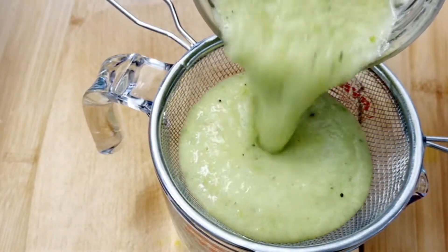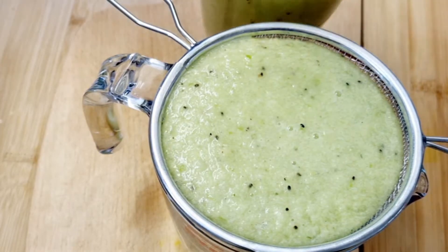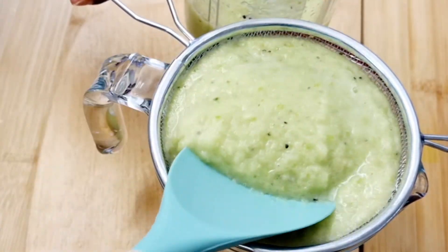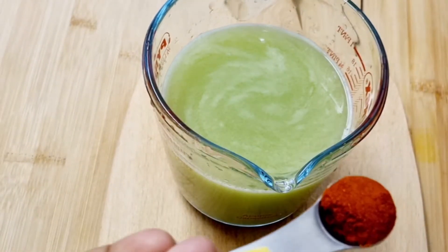If you haven't invested in a very high-speed blender, now is the time to do so. There are lots of sales going on, and the Ninja blender is one of the best on the market.